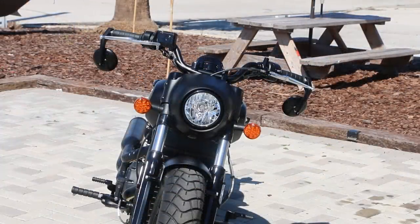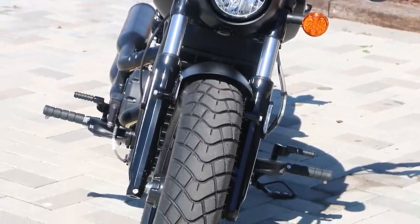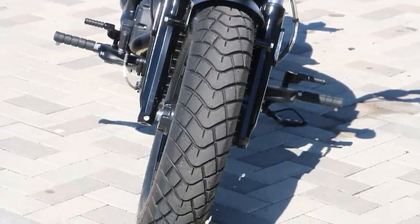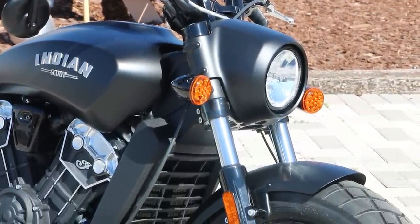For suspension, you've got a front fork tube diameter of 41 millimeters. Front suspension is a telescopic fork cartridge type with 4.7 inches of front travel. Rear travel is 2 inches, and the rear suspension is dual shocks — dual coilovers on the back.